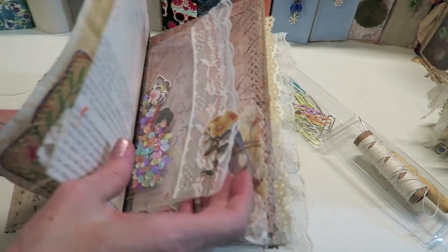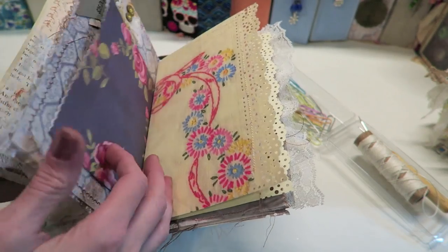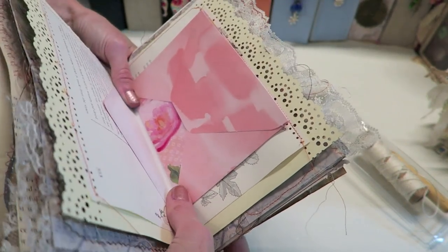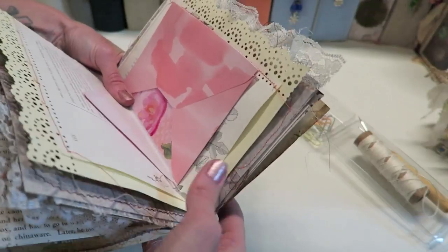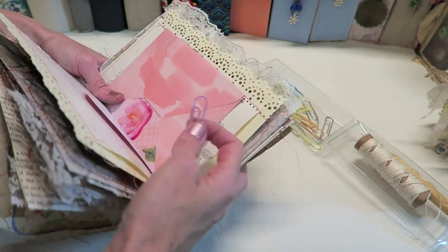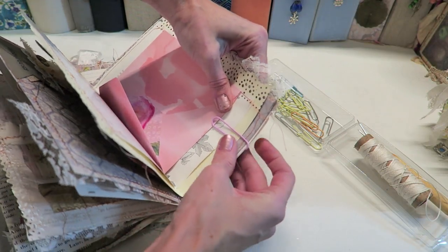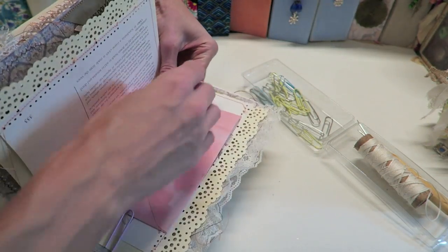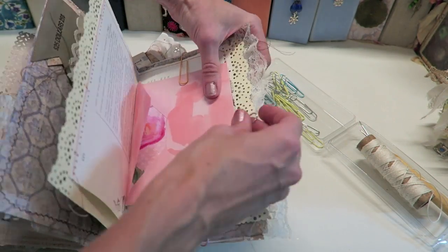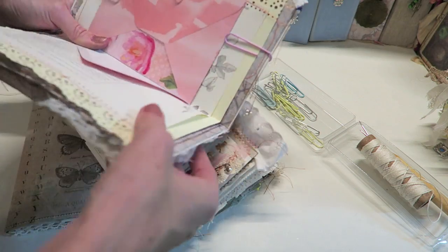To get started, make sure everything is neat and tidy exactly where you want it in your signature. I'll do a full flip through of the pages at the end and point out some of the ways I decorate. I like having envelopes in the middle because it kind of hides some of the binding and I like the look of it. Now that I have everything where I want it, I'm going to take my paper clips and hold each side together — placing a paper clip on the bottom, the top, and on the side. This really helps keep everything in place, especially when you're doing a cross bind.